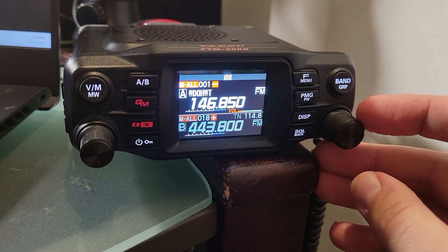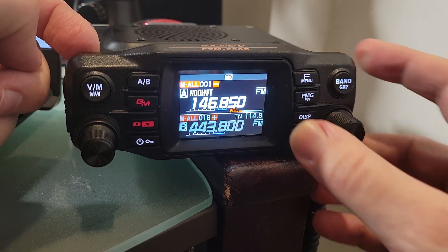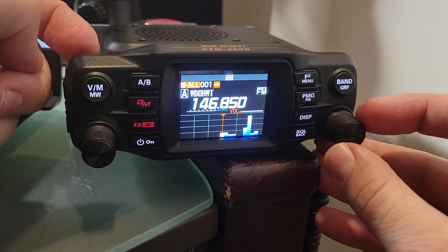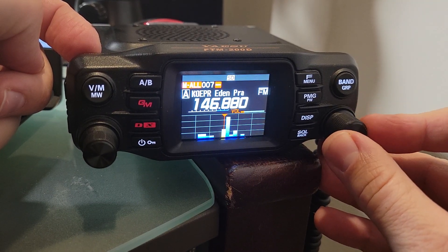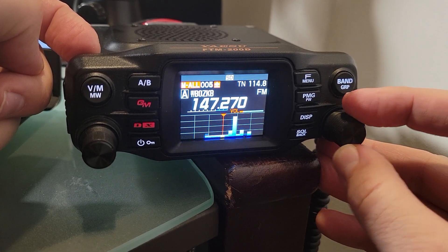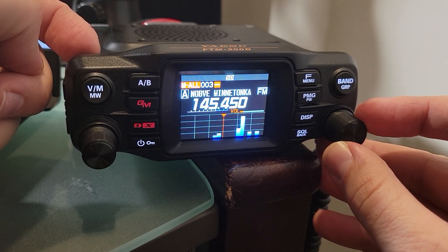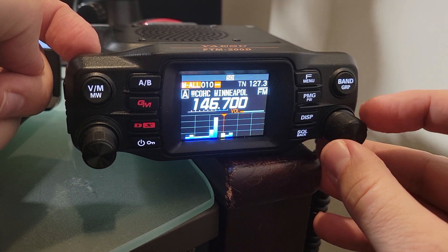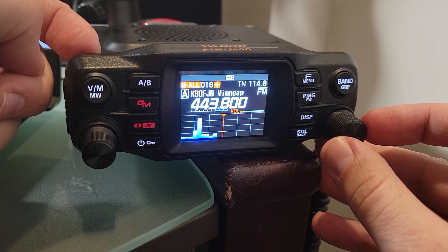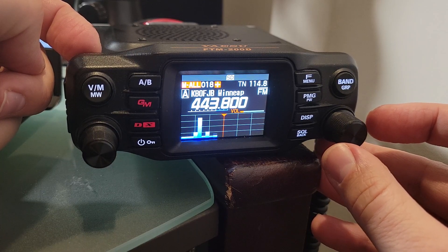Here's the cool part: if you hit display while in memory mode, you get an active waterfall display that just covers your saved memories. Maybe you're having a conversation on a repeater but want to keep an eye out for other activity happening elsewhere. You can easily do that without dual watch, which can be confusing when you're listening to two conversations at once. Just thought I'd put that little tip out there.